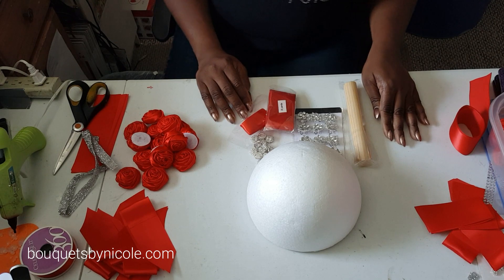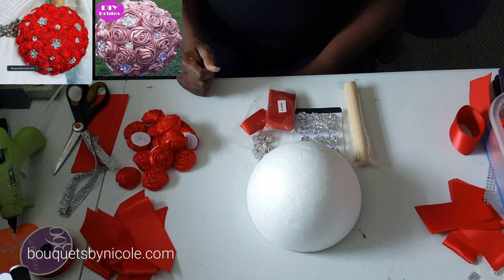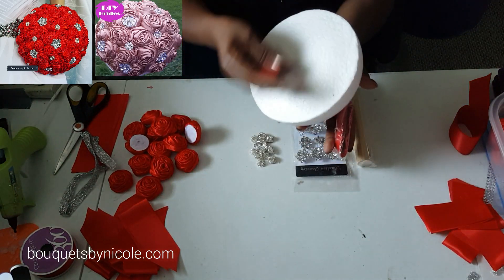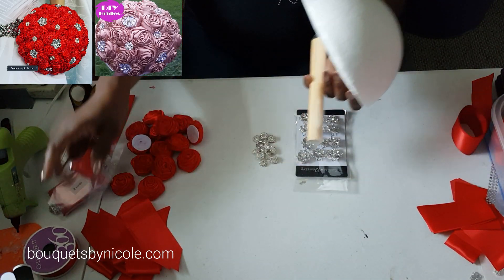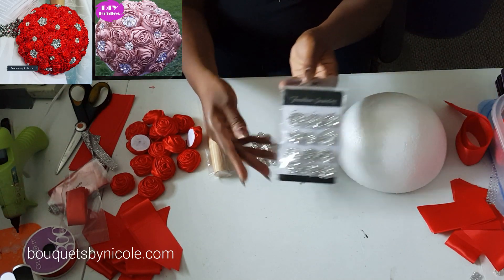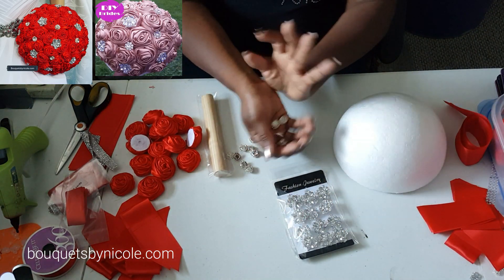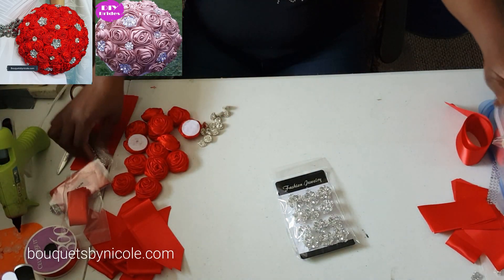Hello everyone, welcome to Bouquets by Nicole. I'm Nicole, and today I'm going to be showing you a bouquet kit by the name of Alana. Alana is made with deluxe satin roses — I'll be using red roses today. The kit includes ribbon to cover the bottom of your styrofoam ball, ribbon to cover your wooden holder, brooches, and gorgeous flower rhinestones to use in between the brooches. It's a very simple bouquet but it's absolutely gorgeous.